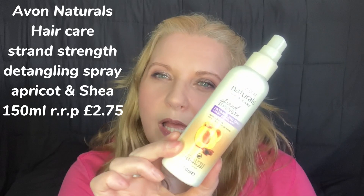I've got an Avon — this is Avon Naturals Hair Care Strand Strength Detangling Spray with apricot and shea and I found this makes your hair so soft, it's absolutely beautiful. I really liked it but I don't think you can get it anymore — they put that warning symbol on it when they're discontinuing it. I bought a ton of them but now I can't get it and my Avon man has moved out of the area. I really really like this — it left my hair so soft and it was really good at detangling. If I ever see anything like this again in Avon's Naturals collections I'd definitely buy it again, but you can't get it and I'm so sad about it.